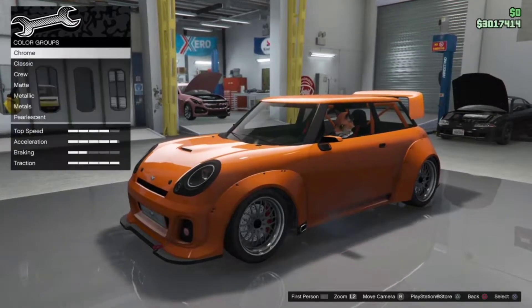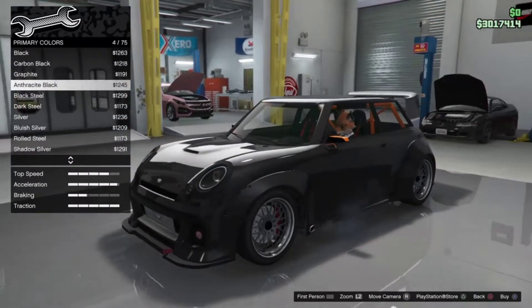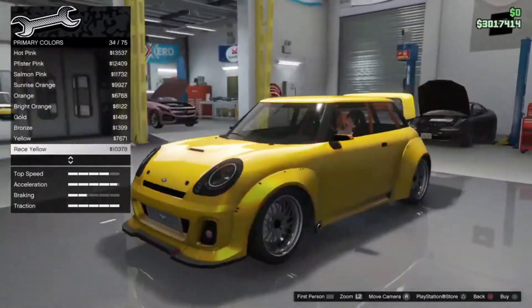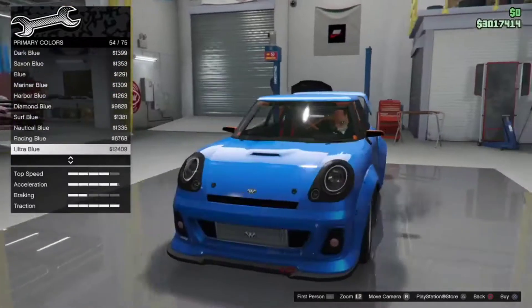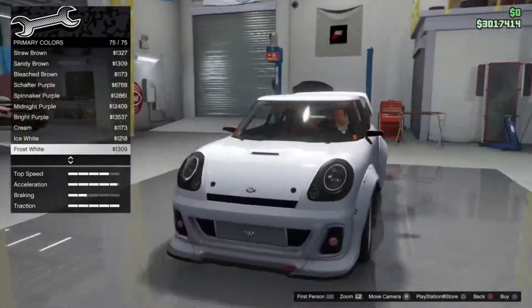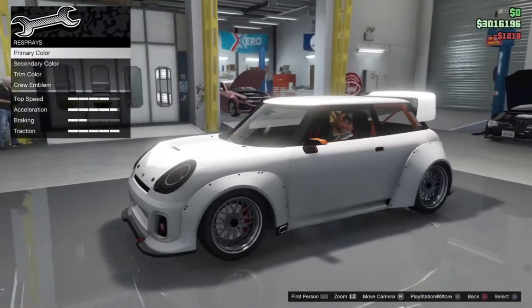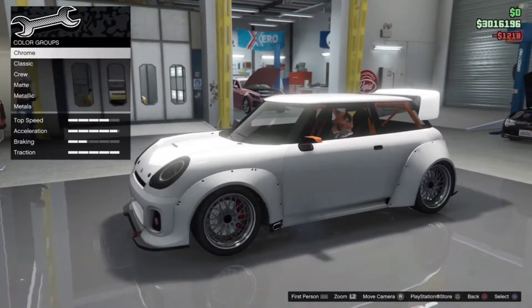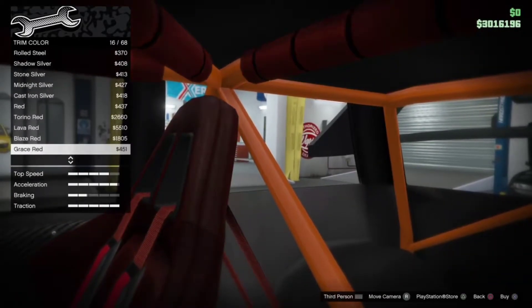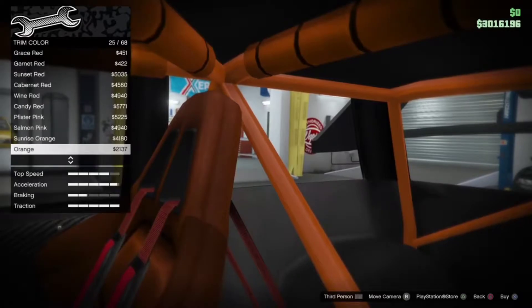Obviously it's a race car so it's going to have race liveries. I'll come back to livery. For color — I was going to keep it orange but I'm going to go for white. We'll go for white and then work from the secondary color. We'll keep that trim color orange as well.